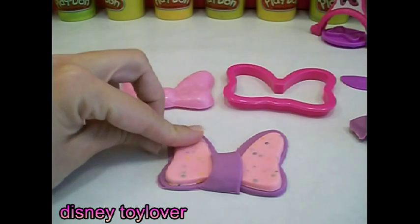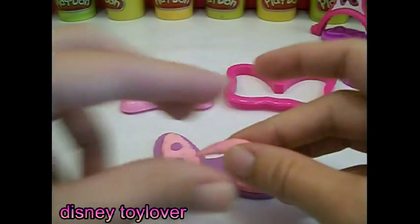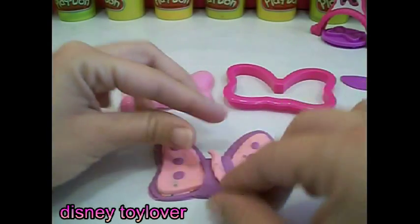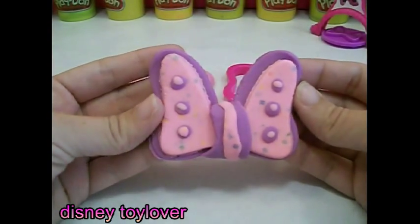Now we're just going to add some dots. Let's add some more dots. I like the dots over the purple — do you? If you do, leave a comment!